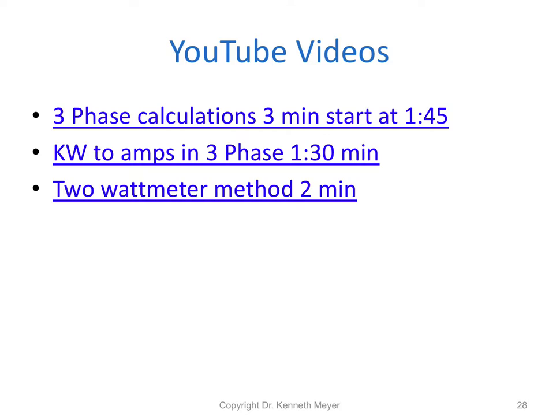I've found some helpful YouTube video clips. There's one on three phase calculations running about three minutes — start at minute 1:45, as the preceding material isn't that helpful. There's a kilowatt to amps in three phase video, very helpful, only one and a half minutes. And an example on the two watt meter method running two minutes. I hope you've enjoyed lesson 11.